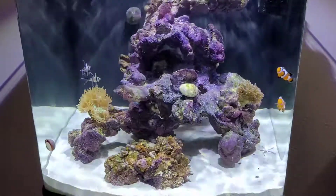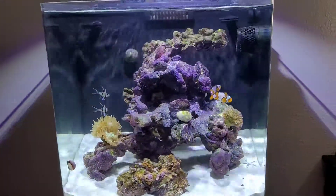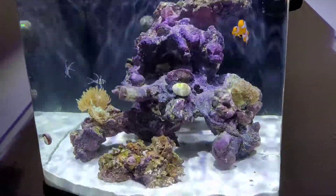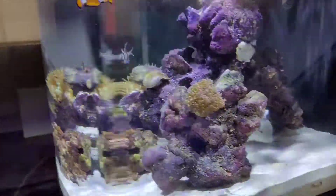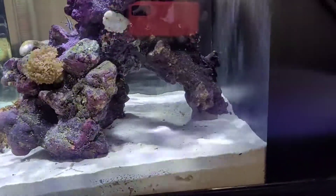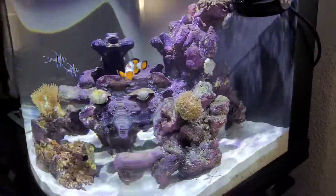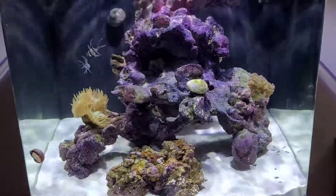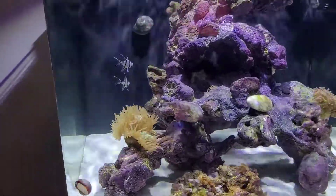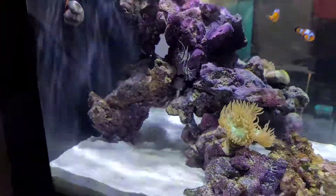As far as my aquascape goes, I tried to do a negative scape as best as I could with the design that I want. I tried to keep minimal footings on the floor. If you can see all the way around, that's the back. I tried to leave myself some space everywhere for maximum water flow, trying to eliminate any potential dead spots. It seems to be working so far pretty well.